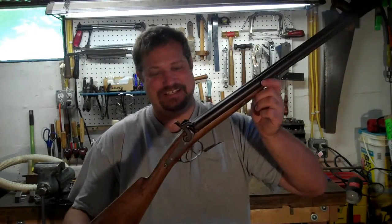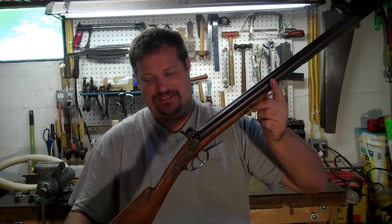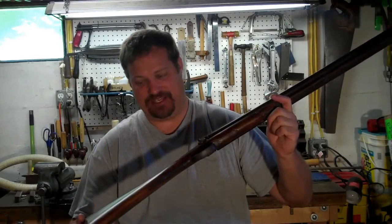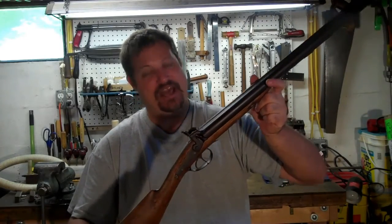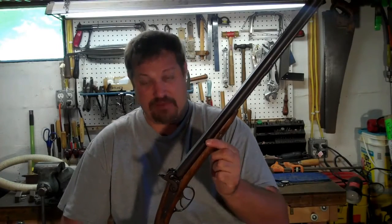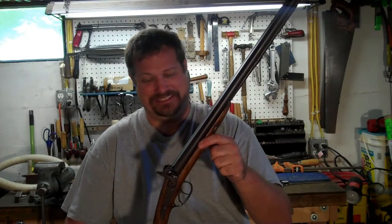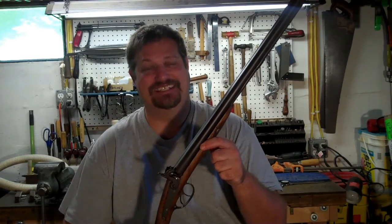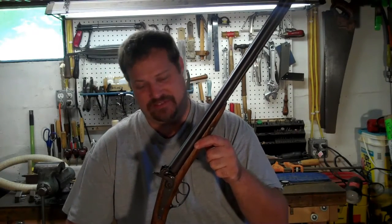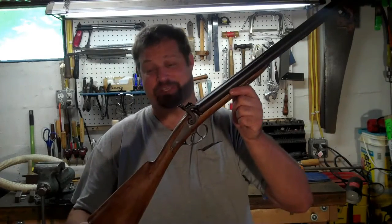I did make a video of the first firing of this shotgun after the restoration was complete. The restoration is essentially a treatise on how to spend $2,000 worth of time and money on a shotgun that's only worth $400. But I didn't do it with dollar signs in mind — I did it because this belonged to my grandfather and it's a piece of our family history.